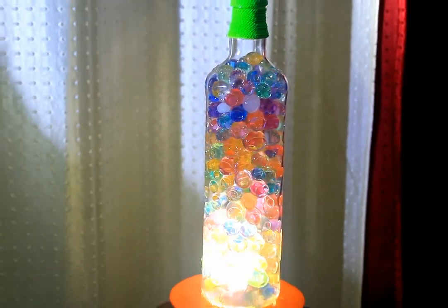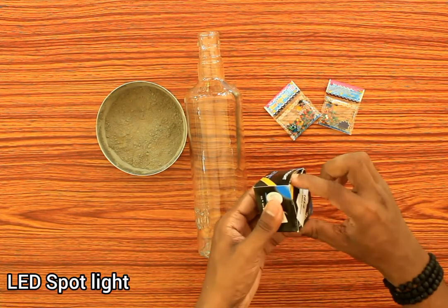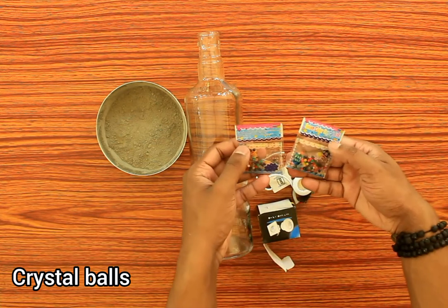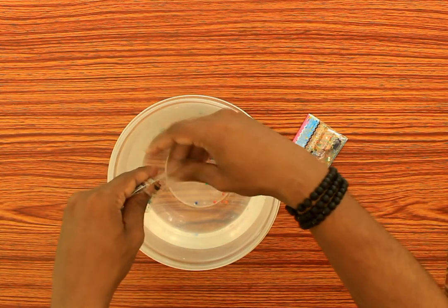Let's go to the making video. This is a bottle of cement. This one is a LED spotlight. This one is two crystal balls.